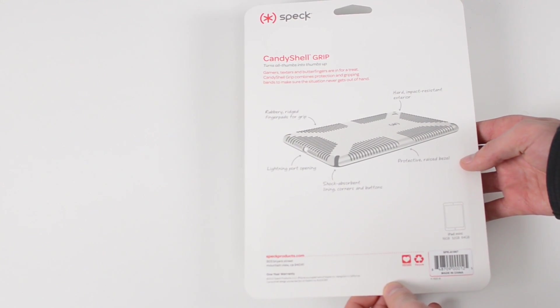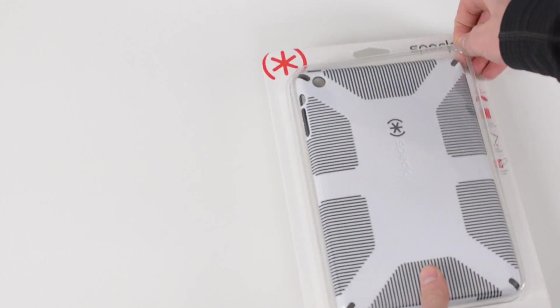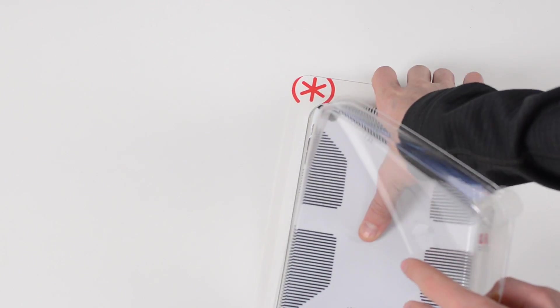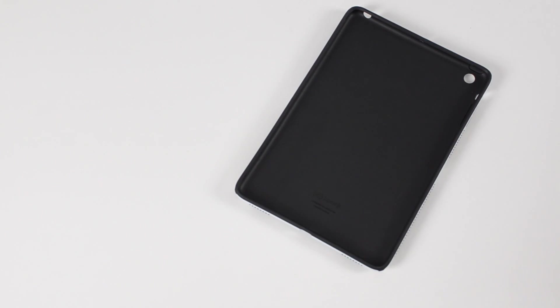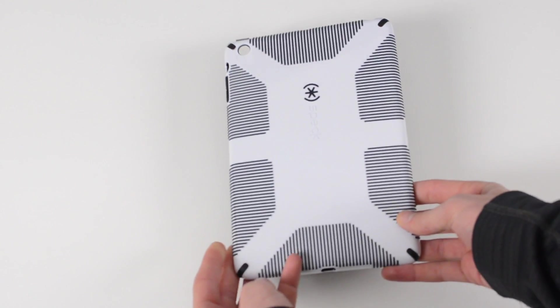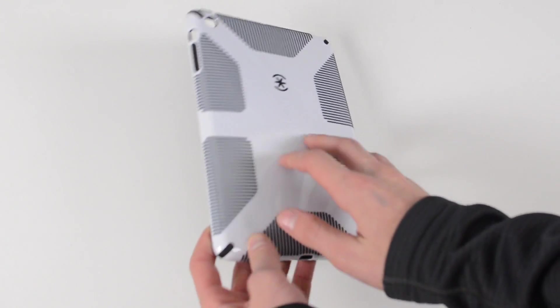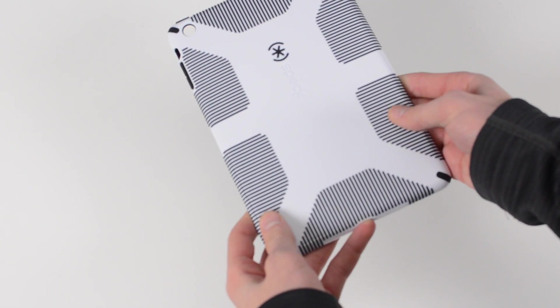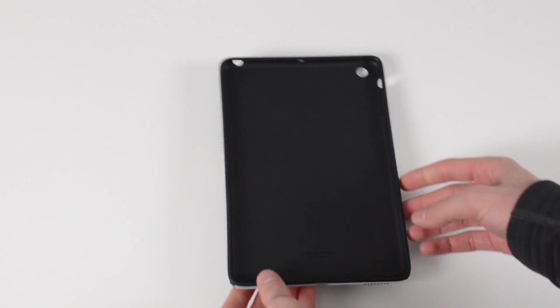This case is going to provide a pretty good level of protection for the average user in everyday use. Definitely not an insane amount like something like the OtterBox Defender, but it will give you a pretty good level of protection. It's a one-piece case made of two materials: an outer plastic shell which will help keep the form of your iPad mini, and an inner rubber material which on the inside will help absorb shock, and on the outside will give you better grip. Those ridges on the outside are what you're going to grip onto when using your iPad, making it very easy to hold onto.